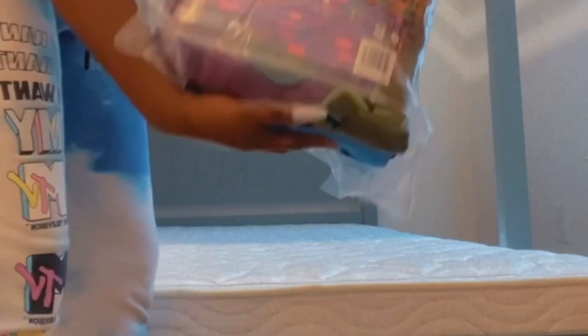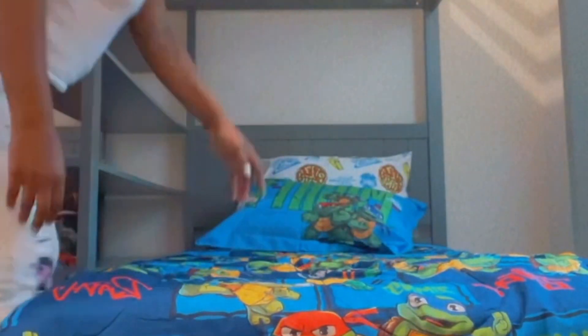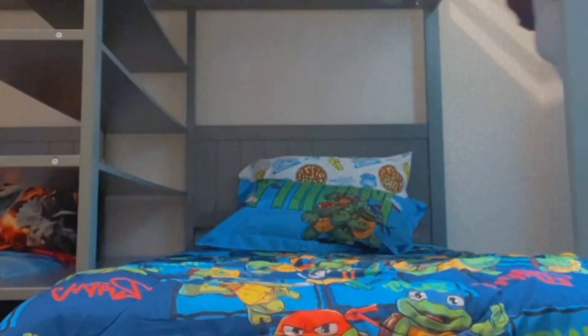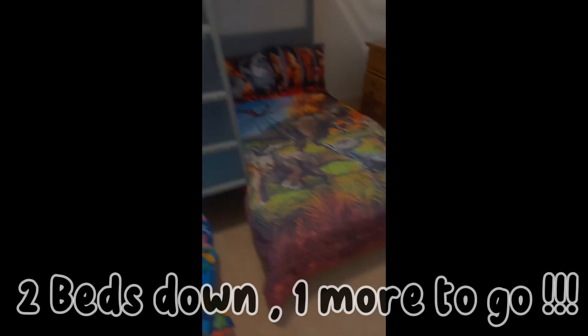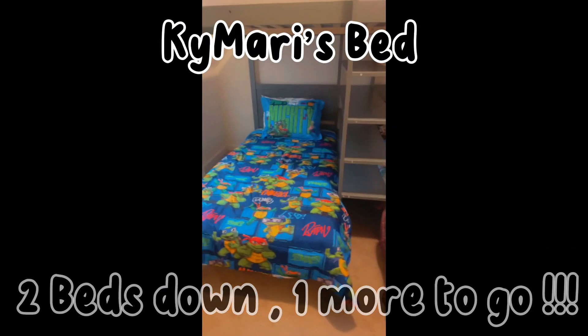Now I'm moving on to Kimari's bed. Kimari likes Ninja Turtles, and I tried to do a little transition so y'all didn't have to watch me make his bed. It came out so cute — I love the colors of it. Here's a view of Messiah's bed and Kimari's bed, and next up is my daughter's bed — she has LOL Doll Surprise.